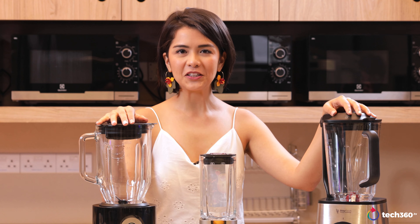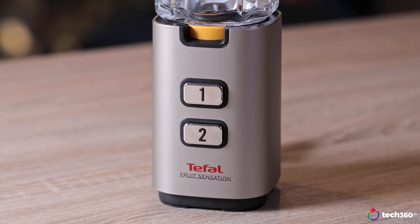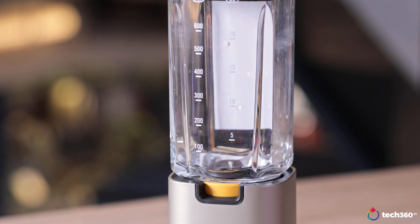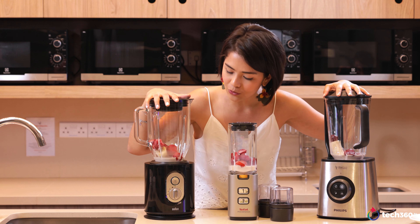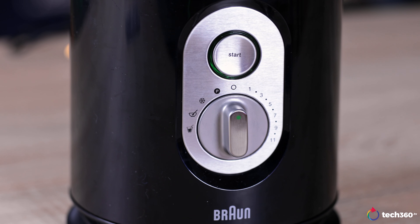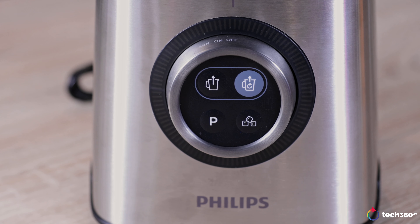Now I have three other blenders. In terms of functionality and buttons, the Tefal is very similar to the Daily Collection — it only has two buttons and you have to keep your finger on the button; you can't multitask. With the Braun and the Philips High Speed Vacuum, there is a variation of speed and you can pulse. There are also different buttons to make soups and smoothies.